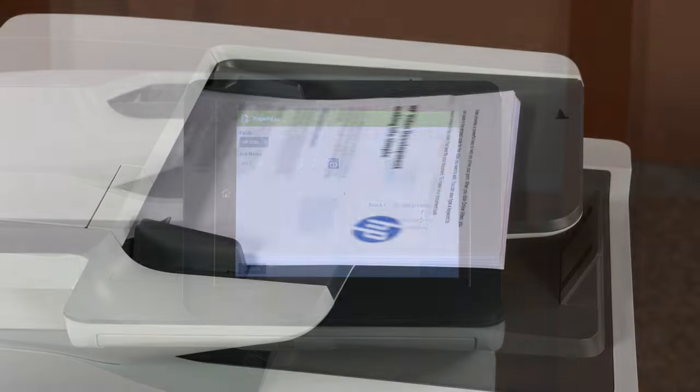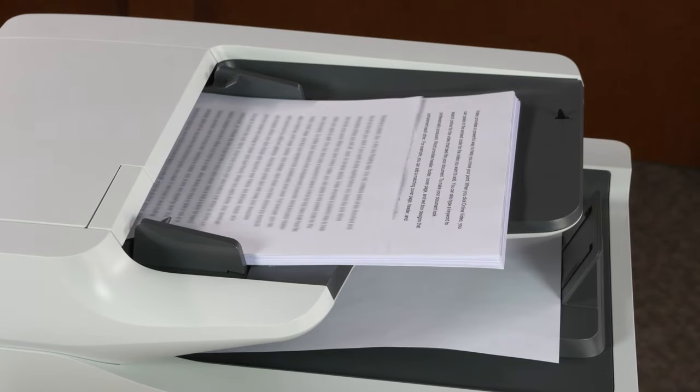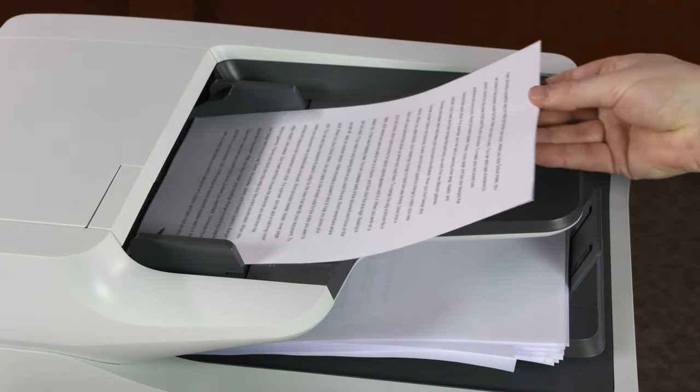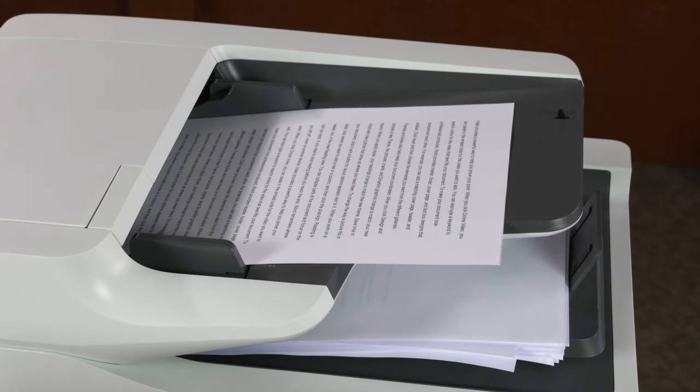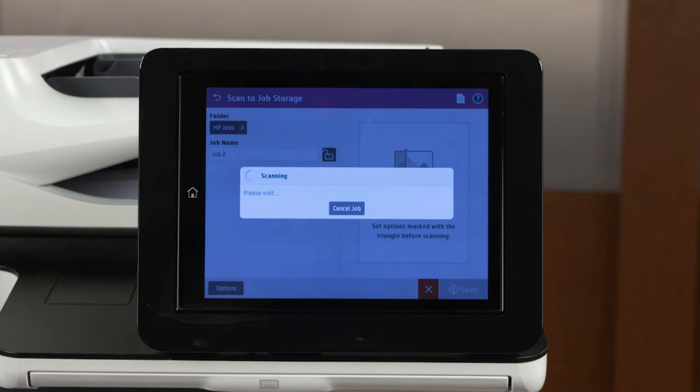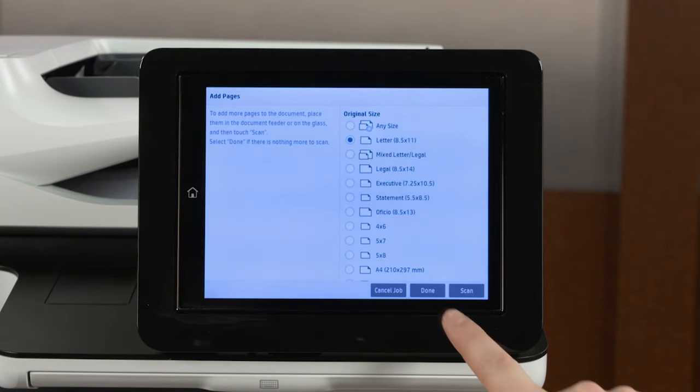Touch Save to start the scan. When prompted to add more pages, remove the scanned document and then load the next document to scan. Touch to select the size of the document loaded, and then touch Scan. Repeat this process to scan all documents for the job, and then touch Done.